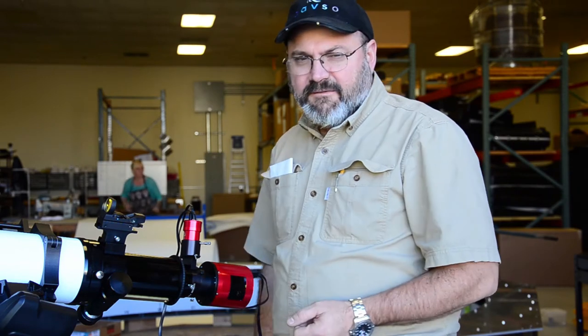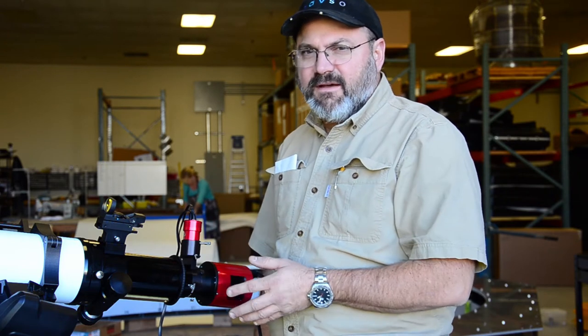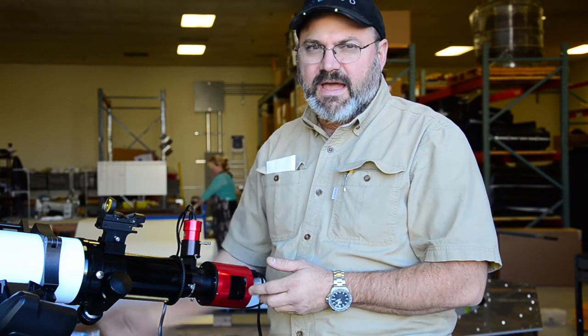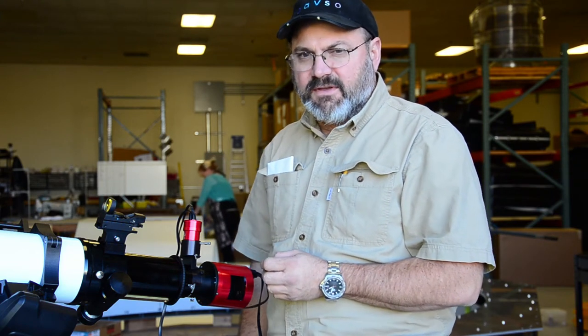There are a few reasons that we'd like to use an off-axis guiding system. The first reason is that we're working at the focal length of the telescope versus using a small auxiliary guide scope, so we've got higher guiding accuracy.